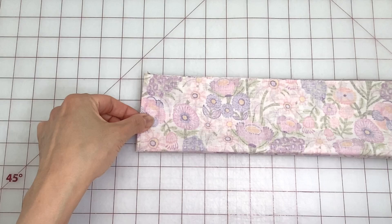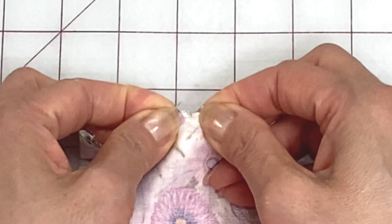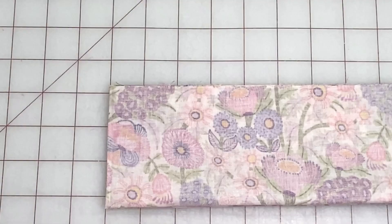On the other side, measure across two inches from the fold and cut little notches through all the layers. On the bottom folded corner, cut a tiny little hole about a quarter of an inch across.